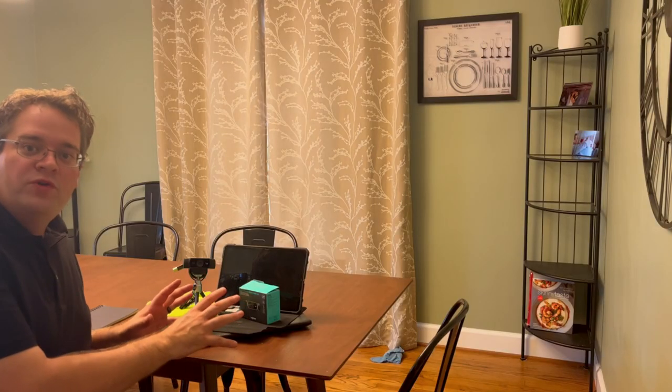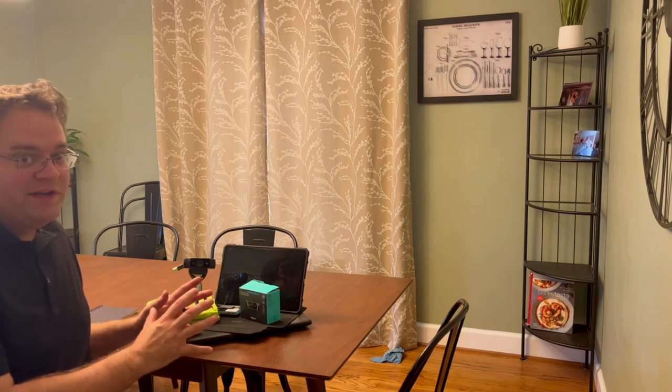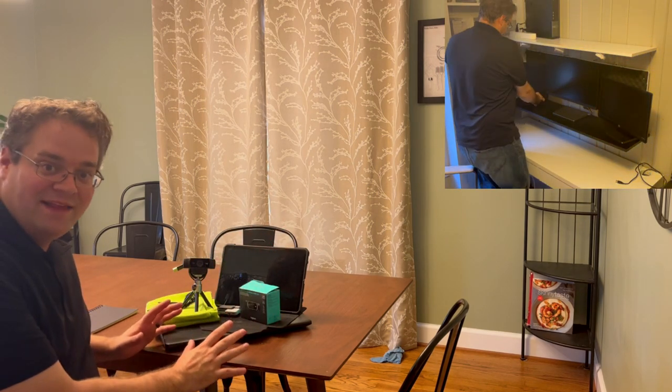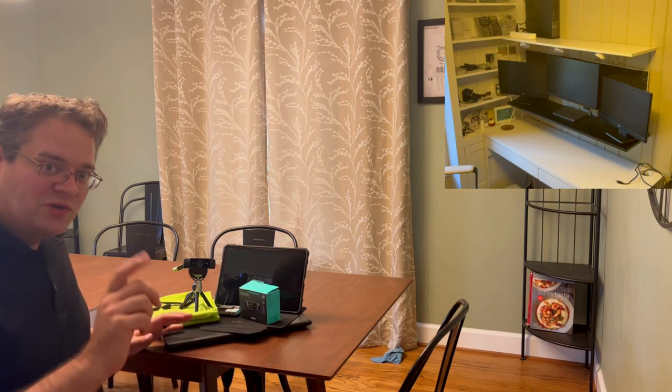As I do this setup — whether you take it anywhere on the road or set up a dedicated spot in your home, pack it up when you need to and bring it back — you'll also be watching the main setup going on simultaneously. I love that setup; I spent my life in that setup. This is highly, highly functional. When I need to go, this is what comes with me.